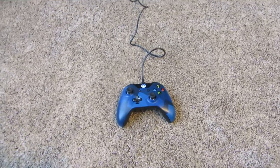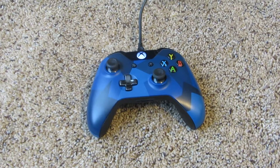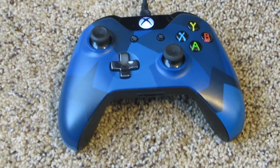This is a wired mouse. You can get a setup to make it wireless. It's one of the special edition Xbox One remotes.